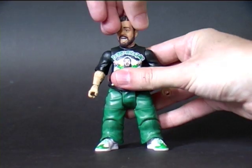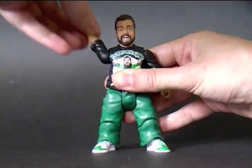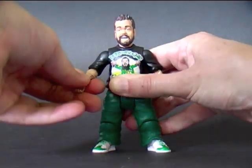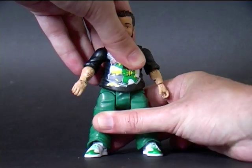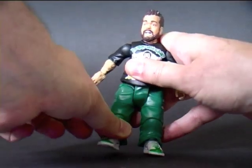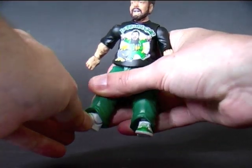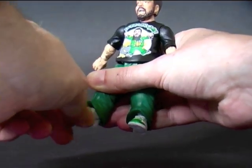The head rotates 360 degrees plus looks up and down very slightly. At the shoulder, rotates 360 degrees plus moves up and down. Rotates at the elbow 360 degrees plus moves up and down. At the wrist, rotates 360 degrees plus has a hinge to move up and down. Very little rotation at the waist. Features DCUC style hips that move out and in, front and back. Upper thigh swivel 360 degrees, single jointed knee. At the ankle it's a ball and socket joint with some rotation, and the ankle itself has a slight pivot to it.